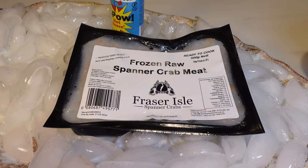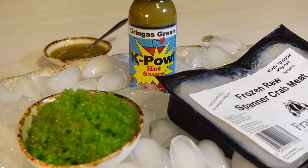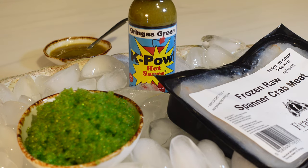What you're going to need is Fraser Isle Spanner crab meat — or go hunting for your own, you take your pick. Crème fraîche, jalapeño, tabasco, or your favourite. Mine is Gringis Green Cape Out hot sauce.